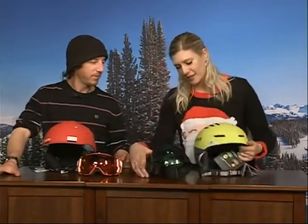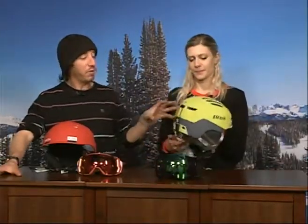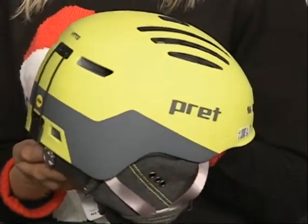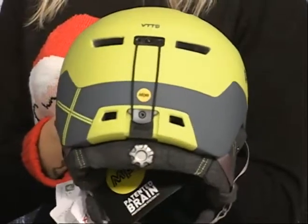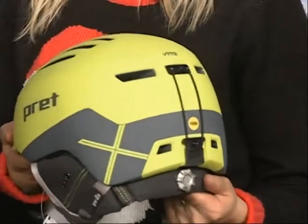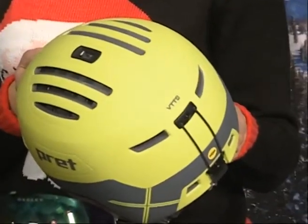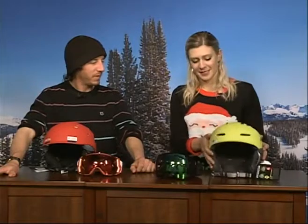And then this helmet — the Pret. I love this lime green; it goes great with this goggle. Pret focuses on being the lightest weight, lowest profile helmet on the market. This is a brand new model called the Cirque X. It does have the MIPS anti-concussion system in it and a really great venting design — the vents are all angled to pull air into your head. You've got open, closable vents so you don't get snow on top of your head, but when you are skiing really hard you're going to stay nicely ventilated. It is an incredibly lightweight helmet — it will blow your mind when you come into Craniology and pick it up.